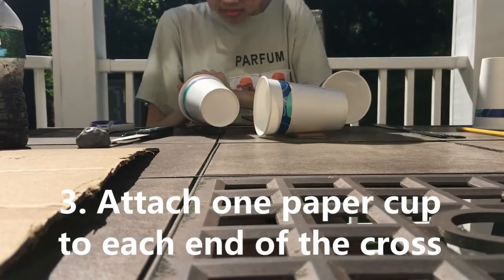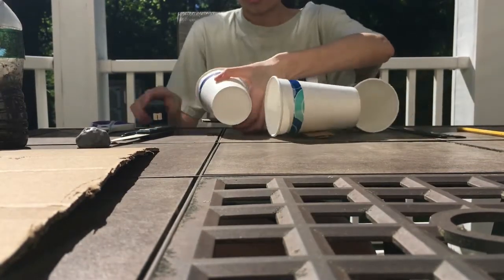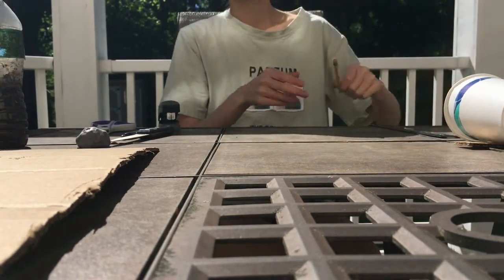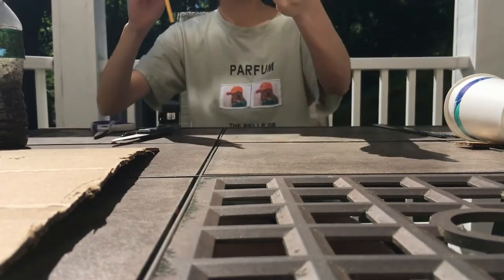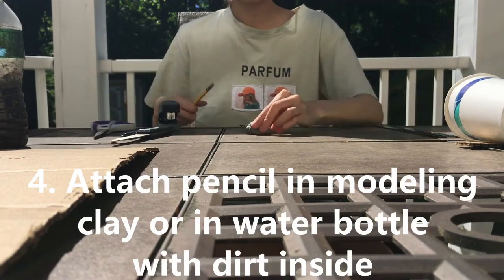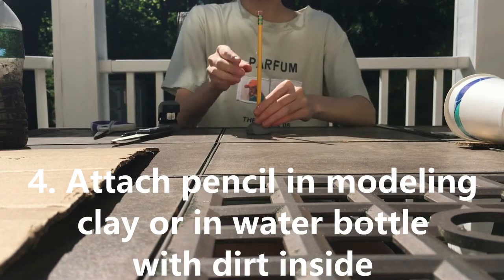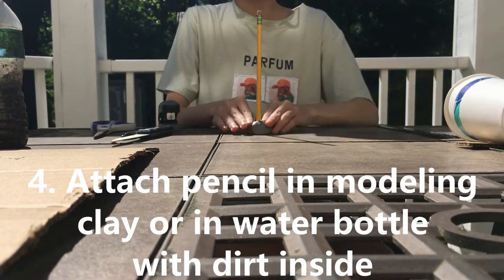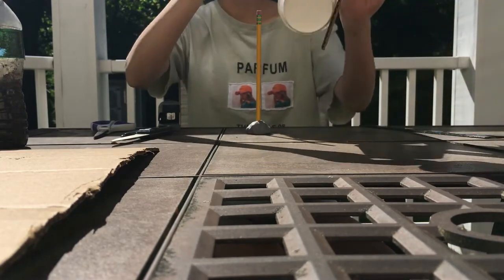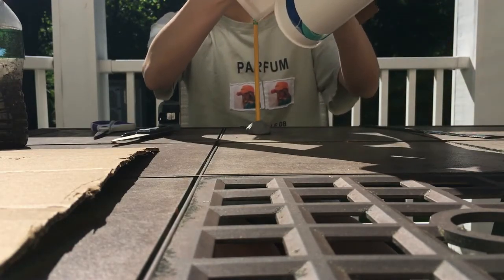Take your pencil and put it on top of the modeling clay so that the eraser side is sticking straight up. Then put the thumbtack through the middle of the cross and into the eraser of the pencil.